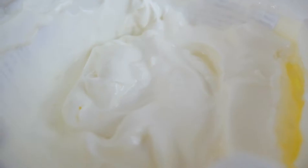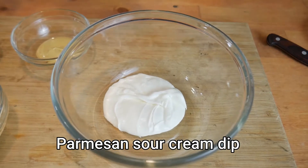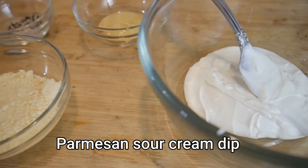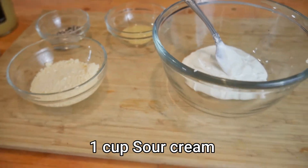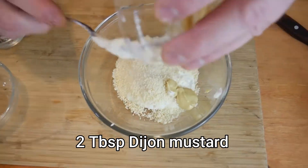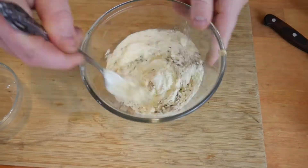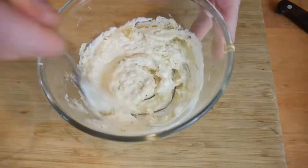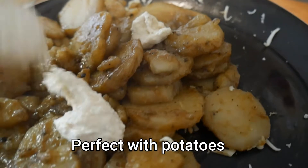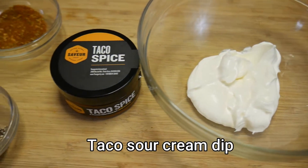Sour cream is very versatile. Right now we're going to make a parmesan cheese sour cream dip. First you're going to start with your sour cream — I just use about two heaping spoons — then half a cup of parmesan cheese, a little bit of Dijon mustard for color, and salt and pepper for flavor. This dip is thick, so you could thin it out with some heavy cream. Mix it all together. This dip can be used for many things: baked potato, fried potato, boiled potato, and we use it for a poutine of ours.